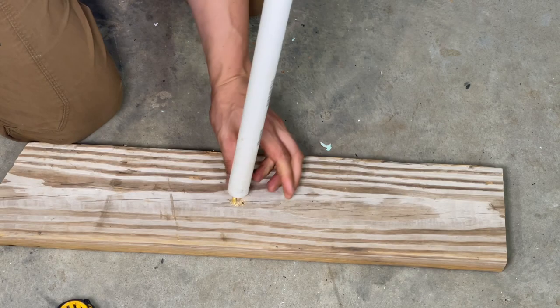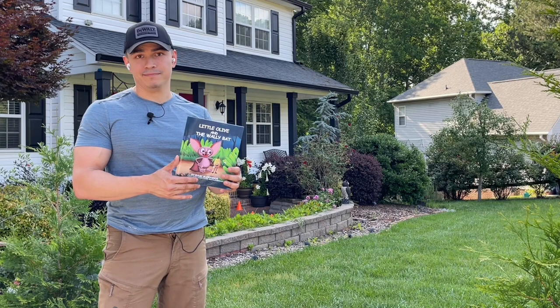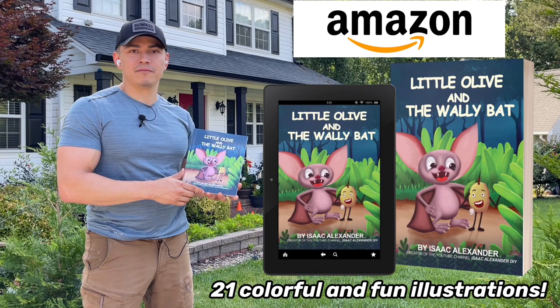Before we continue with this tutorial, I wanted to show you the first book I've written. It's called Little Olive and the Wally Bat and it's rated for kids ages 2 to 6 years old. It follows a brave little olive that gets lost and is found by a very helpful brown bat. It's available on Amazon via paperback or Kindle, so if anyone wants to support me or read it to their kiddos, go check it out. The link is in the bio of the video.